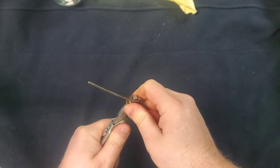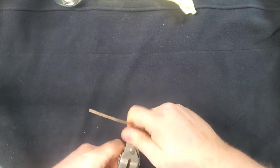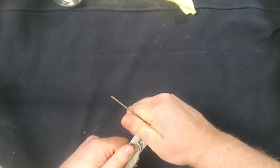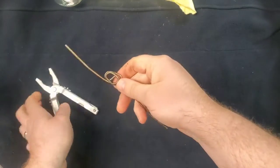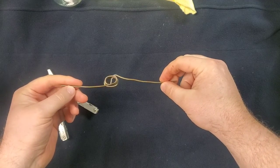It doesn't need to be a lot — just enough to make a good twist. Then we're going to pull it off of the pliers, and you can see there's a good little twist there.